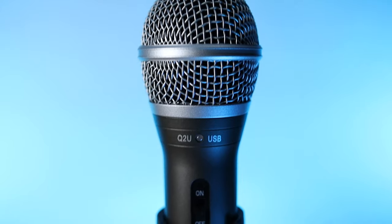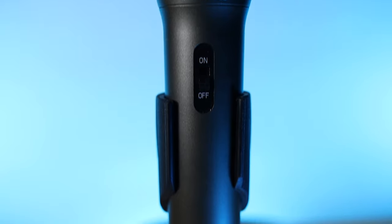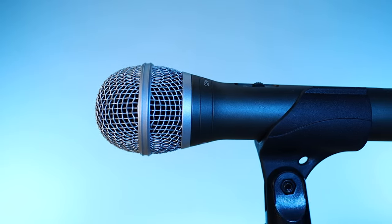So what's the final verdict? We think the Q2U is awesome in just about every way that matters. It sounds great, it's affordable, and it comes with most of the things you need right out of the box so you can get podcasting. You don't have to worry about becoming an audio engineer in order to take full advantage of all the features.